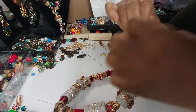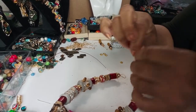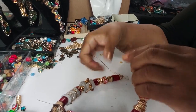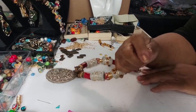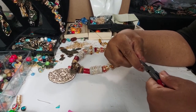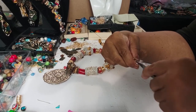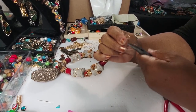I use 18 gauge wire, which is to me the perfect gauge to be able to put everything — earrings, necklaces, I don't care what I'm making — 18 gauge, it's like perfect. Okay, so I went ahead and rolled that; I'm gonna close it in.